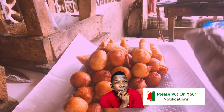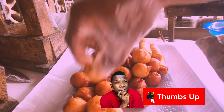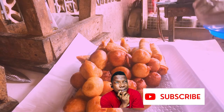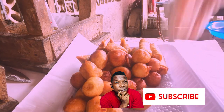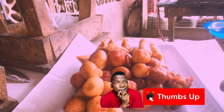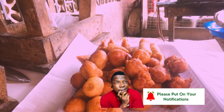Continuing: 25, 26, 27, 28, 29, 30. This platter has masa plantain in it. We are adding 10 masa plantain: 1, 2, 3, 4, 5, 6, 7, 8, 9, and 10.